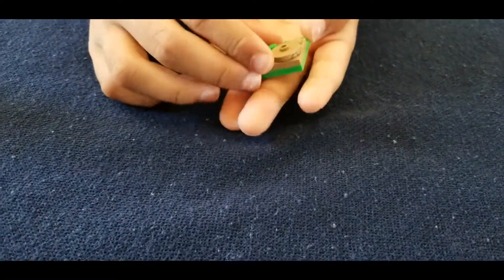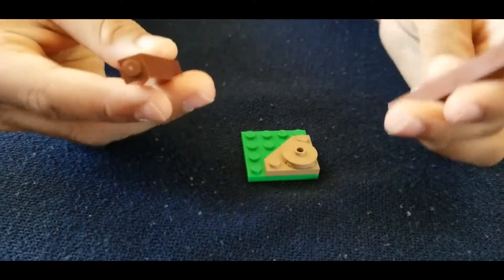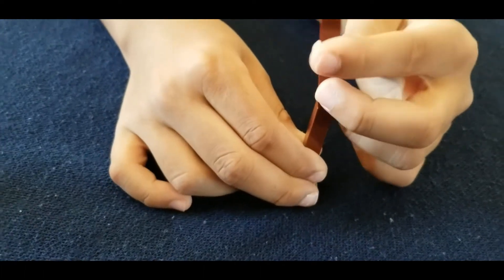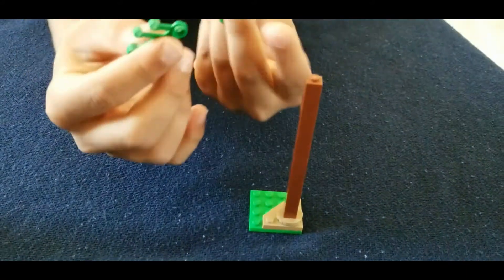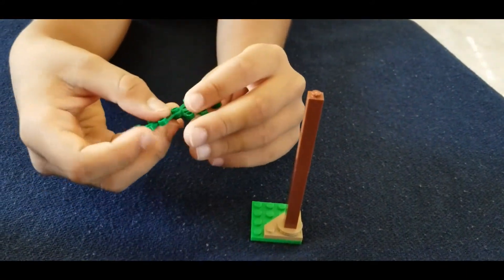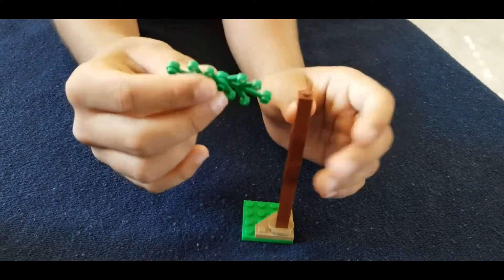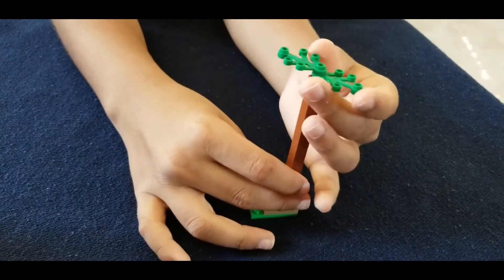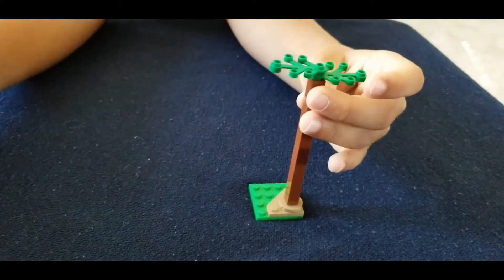So now we're going to build the stem of the tree. We're going to take these two very long pieces and stack them right up on top of each other. Now you're going to take the leaves of the tree — you're going to have two of them. You're going to put them on top of each other. Then you're going to take the bottom leaf and put it right there. And there you have it — that's your tree.